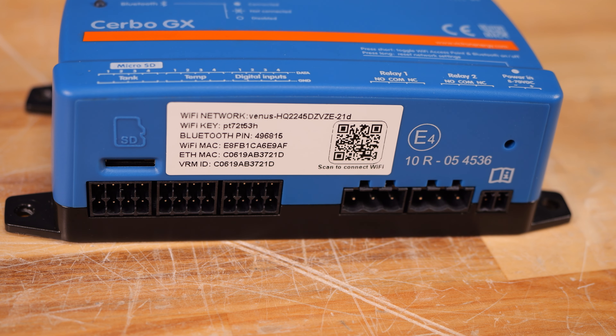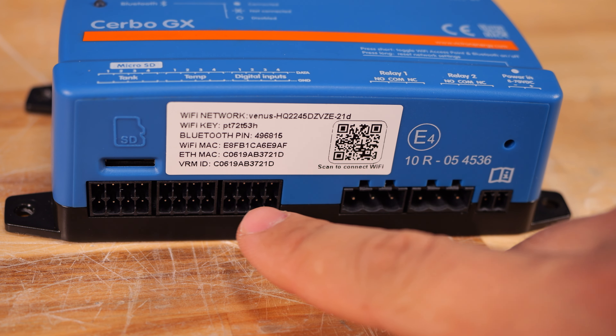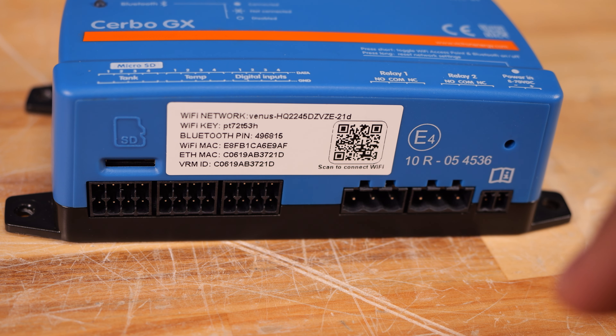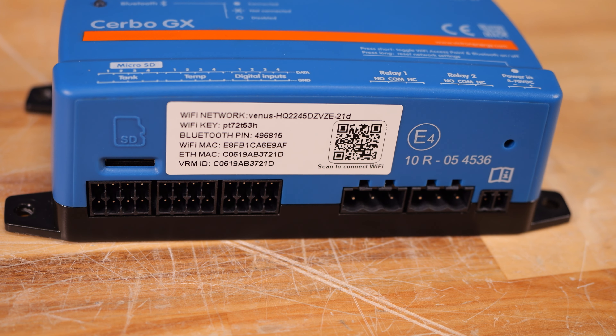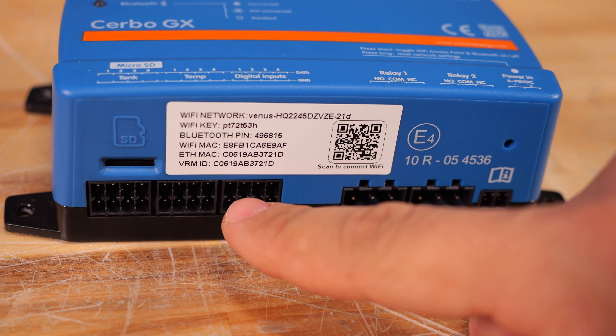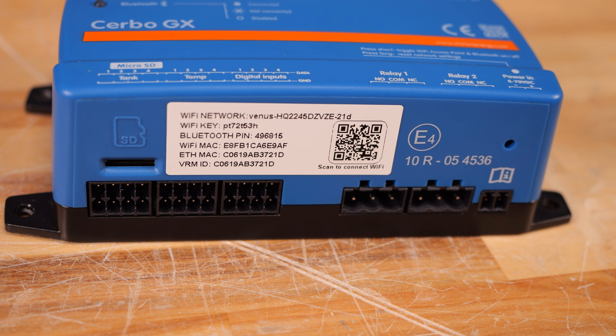Let's get started with the Cerbo GX. Here on the bottom we have some I/O. Right here are the tank sensor inputs — let's say you have an RV or boat with water tanks, this can show that information on the display. There are four independent temperature sensor inputs, as well as four digital inputs that can trigger various different functions within the Cerbo.